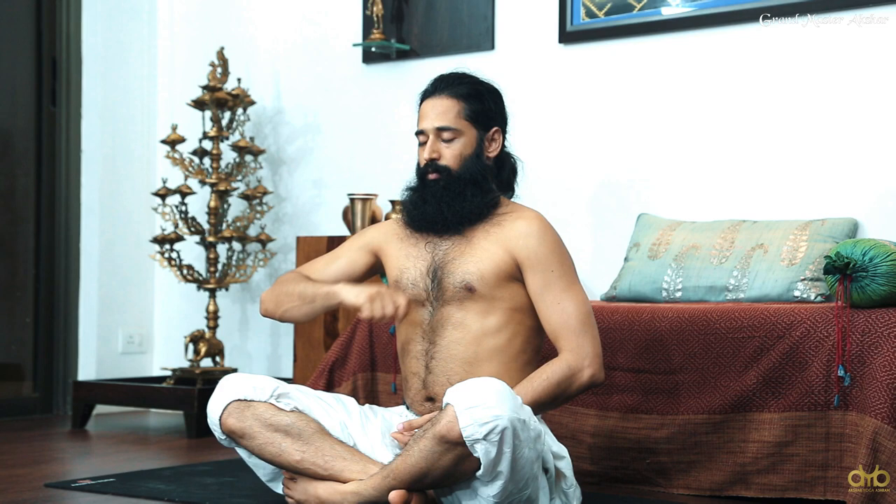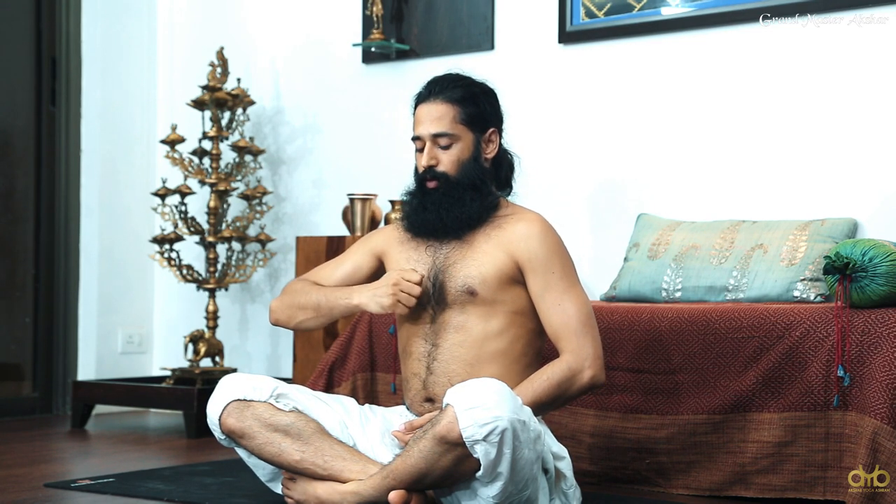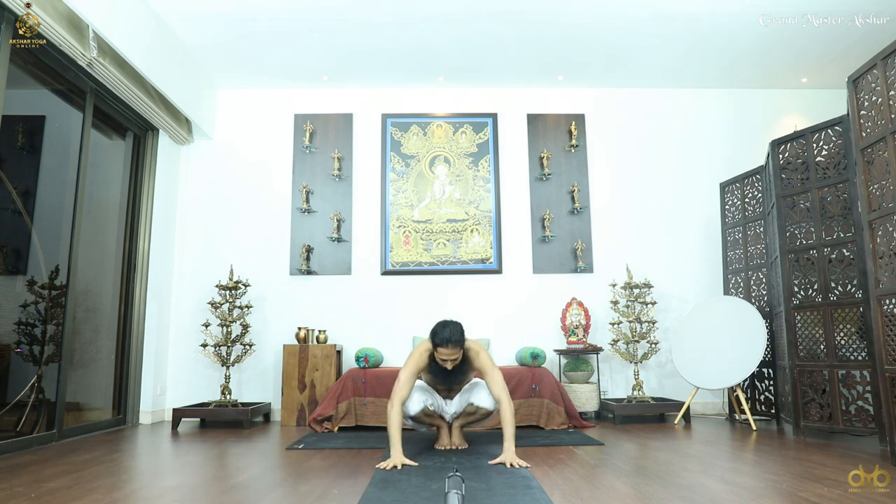The process is inhale and exhale — there is no kumbhak, there is no hold. You take in and bring it out, and relax. Conclude this practice with Vajrasana.